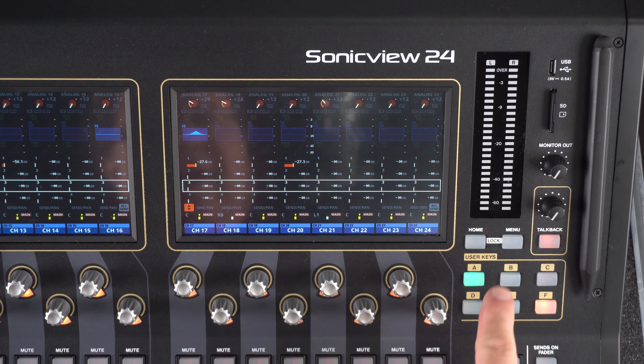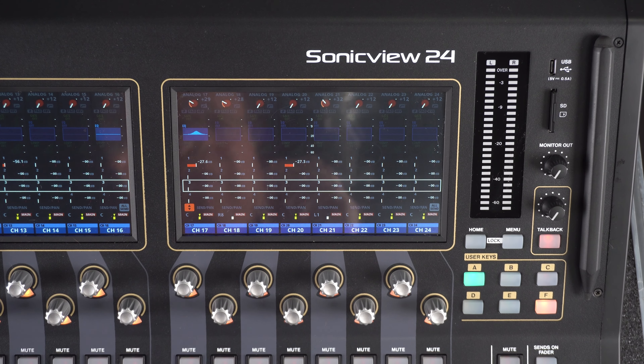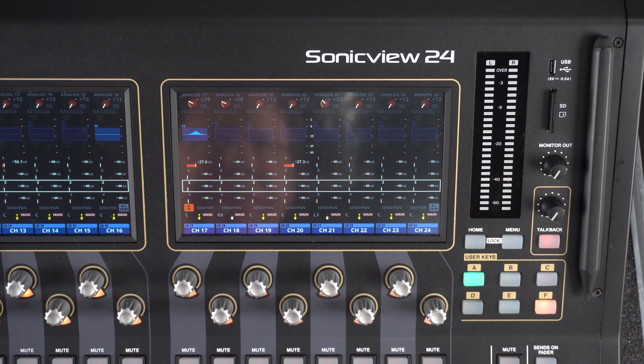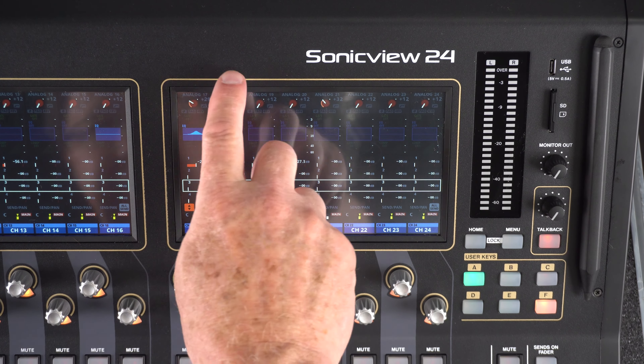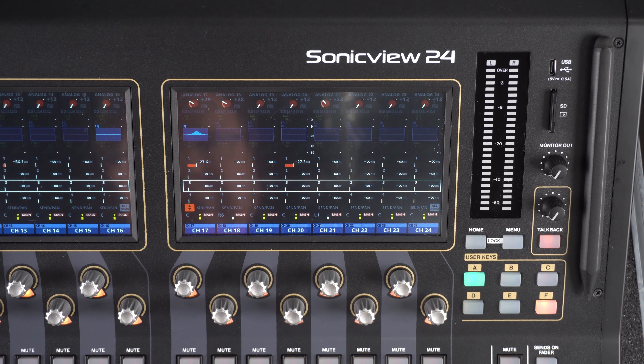This is called home or channel mode, what we call it at Tascam. Channel mode is made to replicate an analog mixer or a vertical kind of channel strip that you would find on an analog mixer.